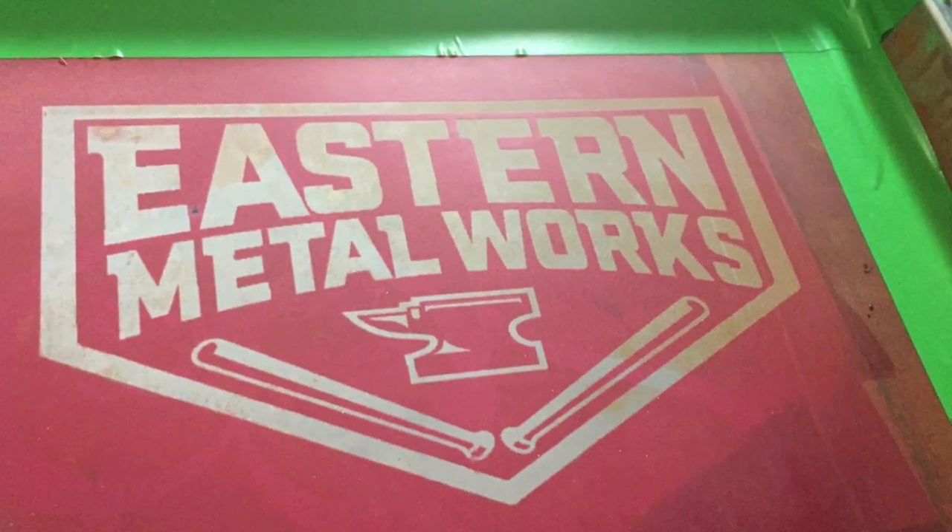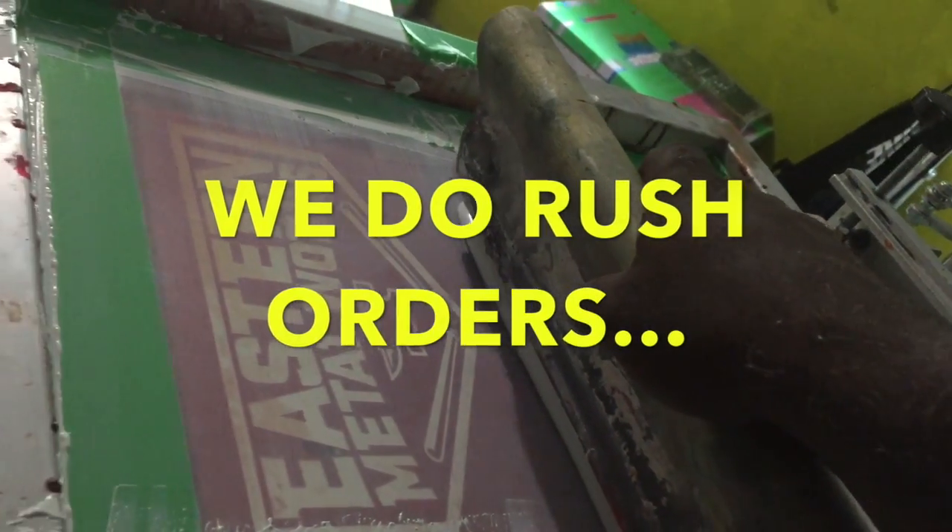We then transfer that image to a silkscreen. The print process then begins.